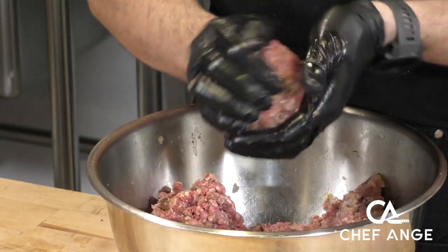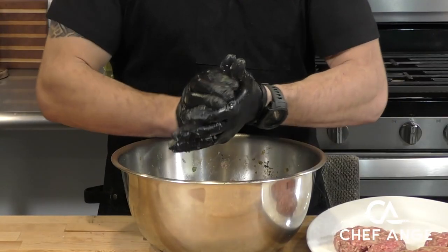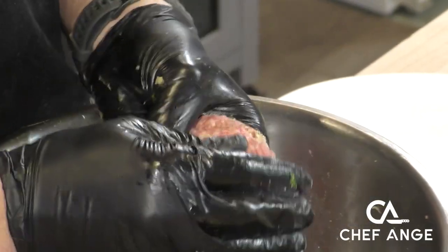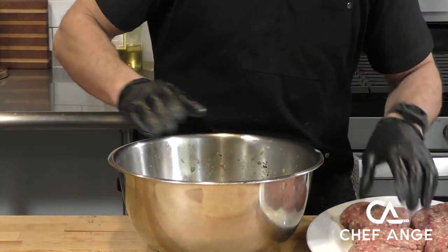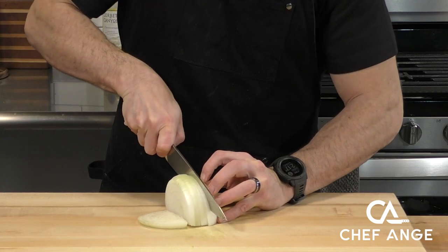Now we're going to take our meat mixture and separate it into balls. You want to figure out how many patties you're going to make, then try to make balls that are about equal size. Once they've all been separated into equal sizes, we'll take them and smush them into patties, using our hands around the edges to make sure nothing's too loose and the patties are nice and tight.